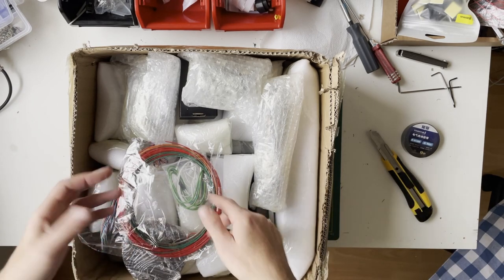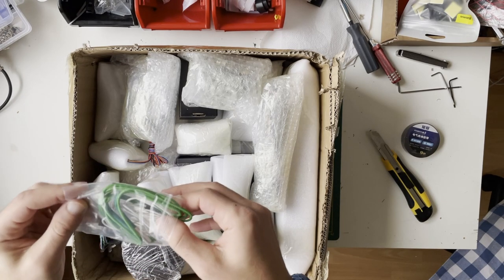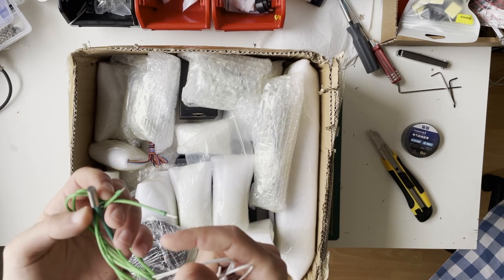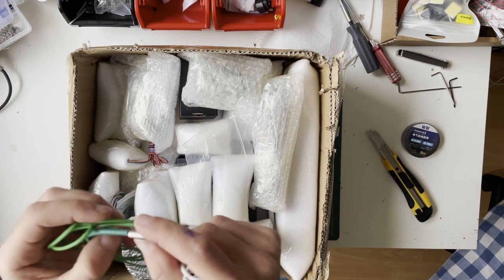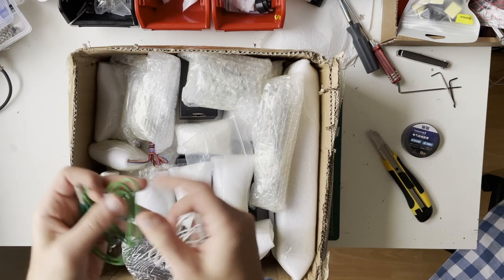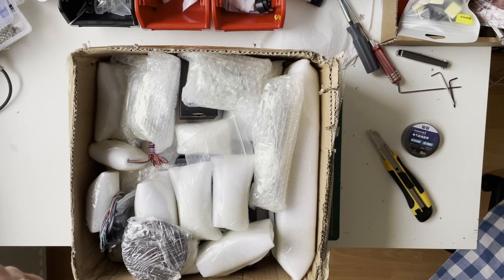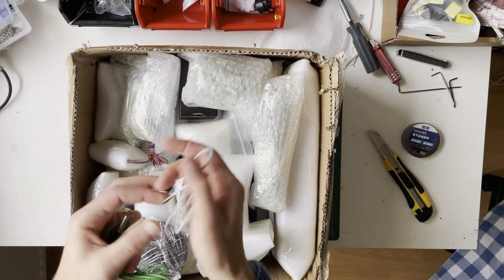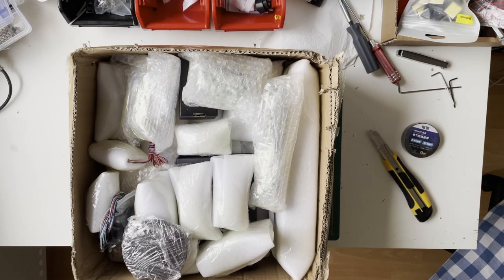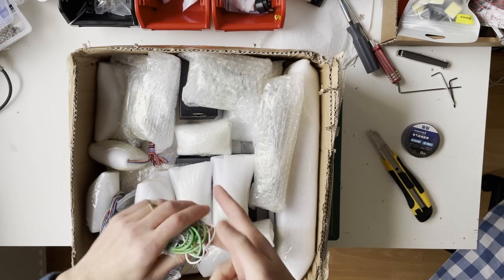We have a heater and thermistor for the hotend. There's no brand on the heater — I'm not sure of the quality, but it looks like what's sold by Triangle Labs. It's 24 volt, 50 watts. The thermistor is a generic one with longer wires. As I said, the packaging is not good but let's move on.